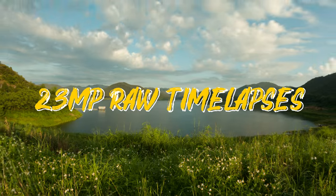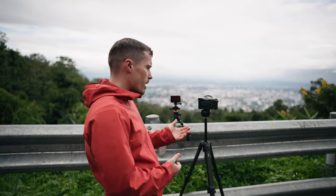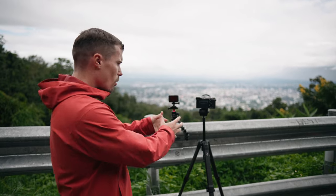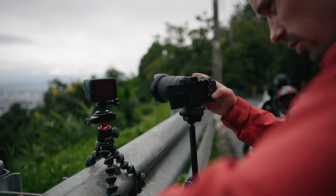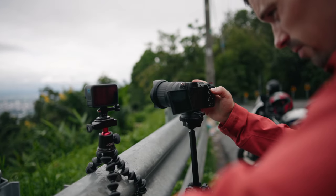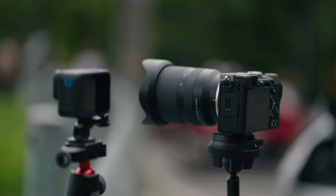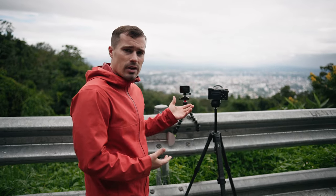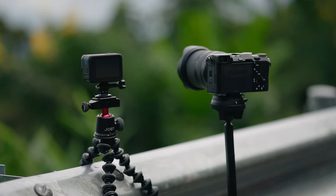The GoPro Hero 10 also got better for time lapses because it can shoot 23 megapixel photo time lapses, which is really close to cameras like the a7c here which shoots 24 megapixels. I'm doing a comparison to see how the quality of both cameras compares, because I always carry two cameras — one for time lapses and one for other shots. Carrying a second full-frame DSLR always adds weight, so if I can only bring my GoPro that would really help, especially for hikes.